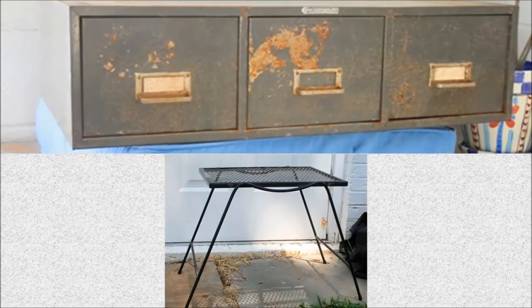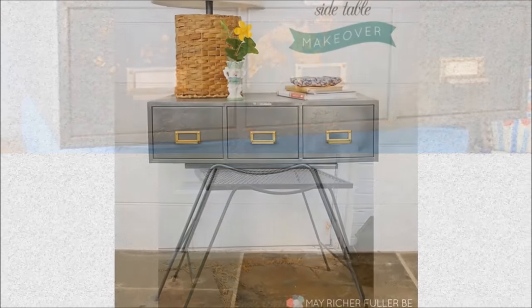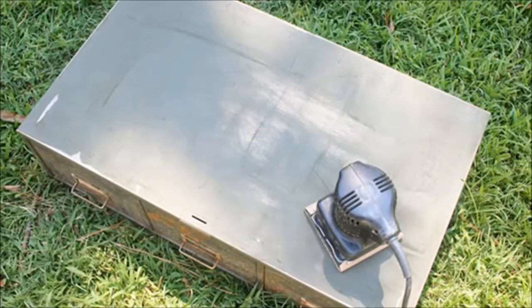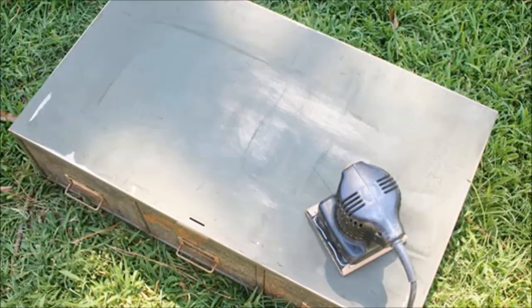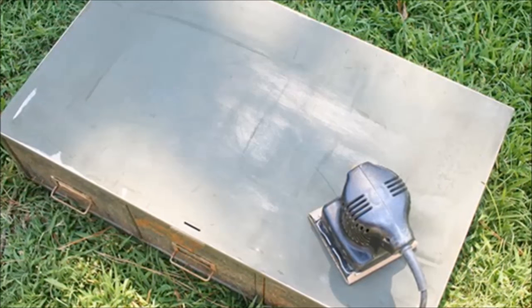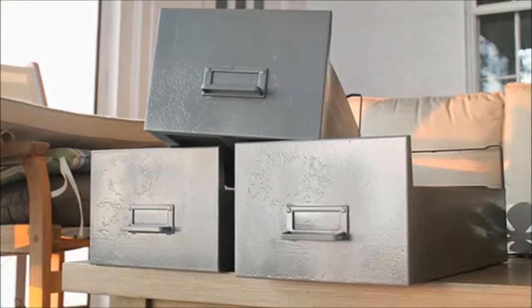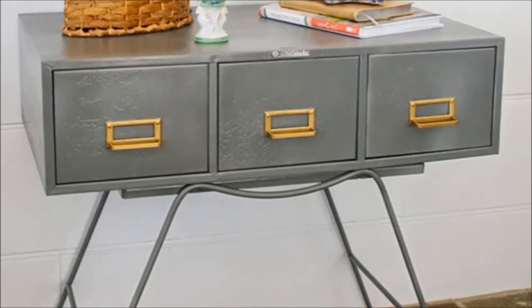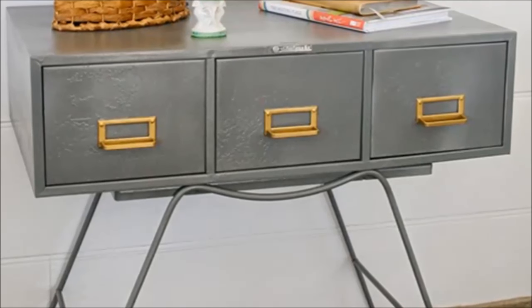Project 12: DIY makeover an old card cabinet into an accent table with legs. The cabinet comes with rust and flaky paint, so use rough sandpaper to get rid of the rust and smooth out the surface. After it's smooth, give it a new coat of paint and let it completely dry. Once everything is dry, simply put the card catalog on top of an outdoor table and it's done.